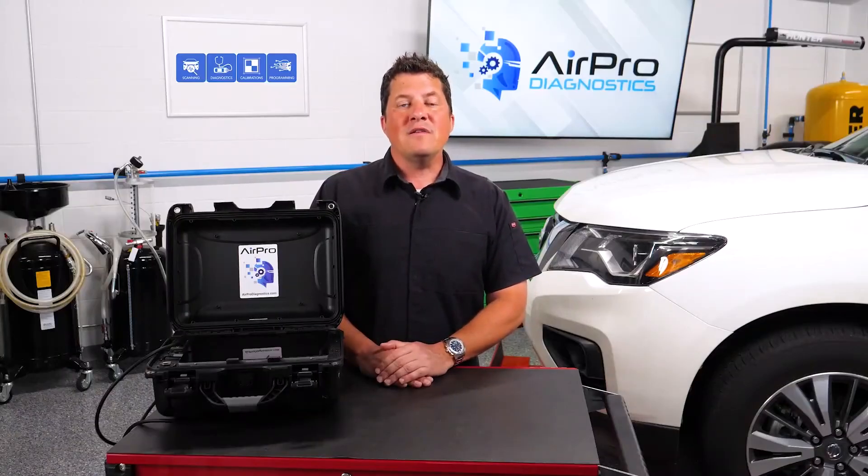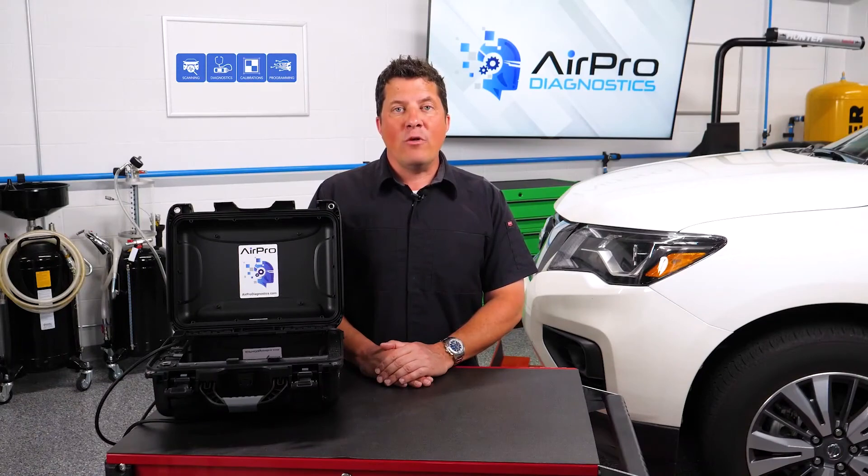In our next video, we'll discuss the next step in handling an ADAS-equipped vehicle — the disassembly and blueprinting process. I'm Jason Stahl, thanks for watching.